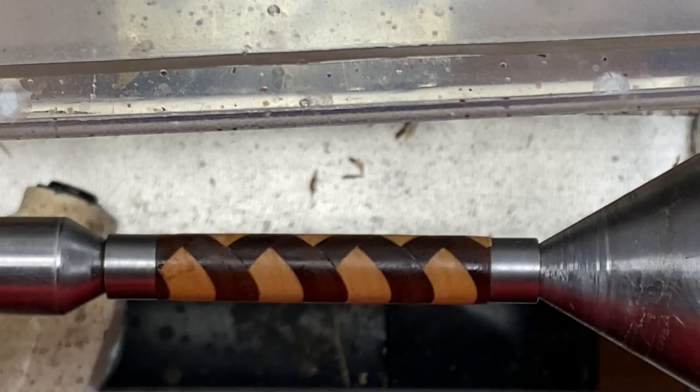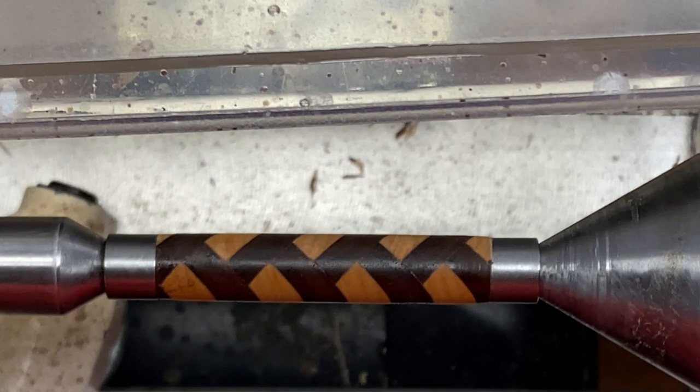There's my sanding sealer. Give it a few minutes to fully dry and we're ready to sand. I'll come back and show you what this blank looks like when the sanding is complete.